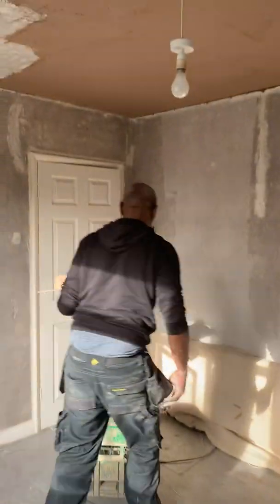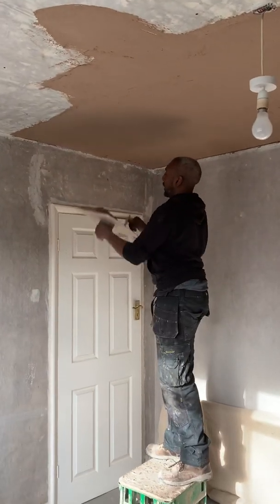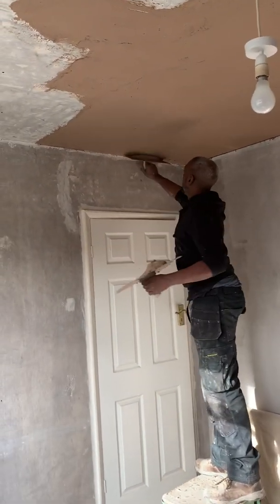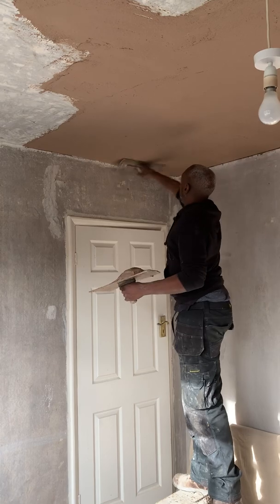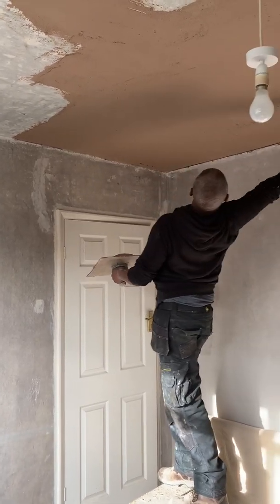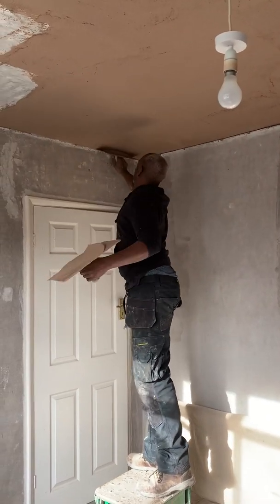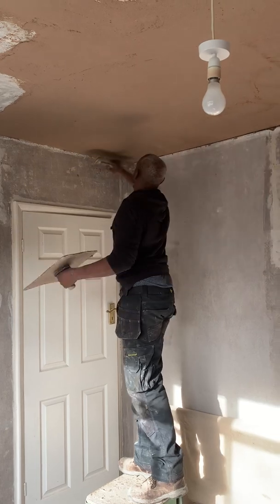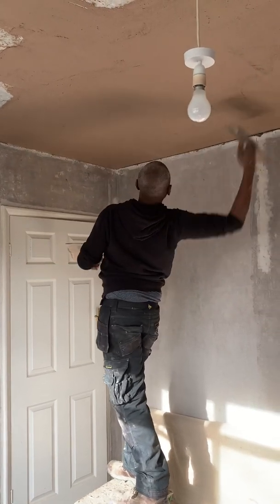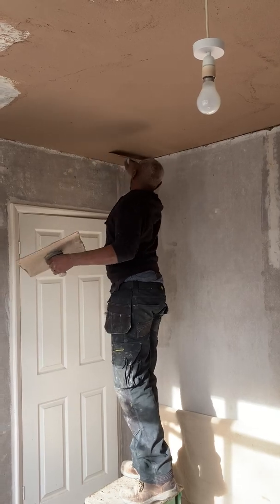I'm just going to go through the plastering stroke, if you like. A lot of people have a comfortable range and they stop. But my plastering stroke is virtually a full length, and you've really got to bend your back to get into it. Just by looking at the ceiling line, this line here...